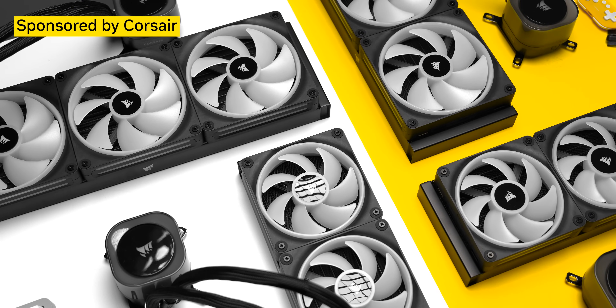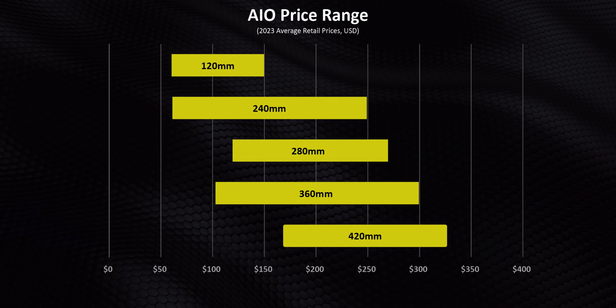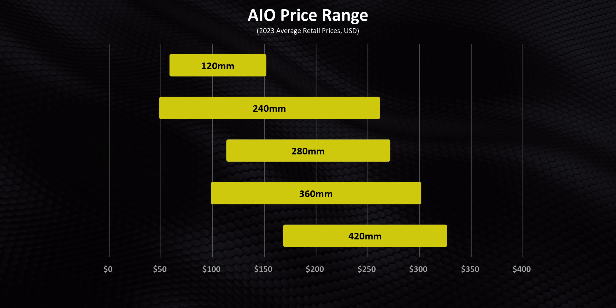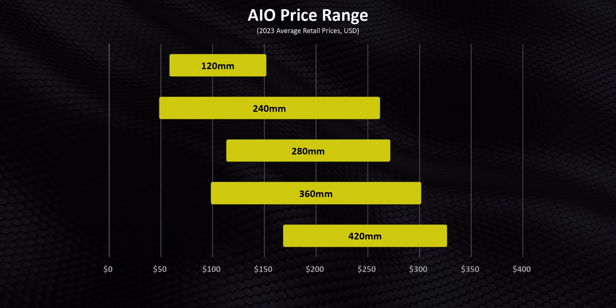A big shout out to Corsair for their support and jumping on board with this video. Of course budget will be the first thing that factors into everybody's equation, and that's one of the reasons those 120 millimeter AIOs just aren't relevant anymore — they're outperformed almost across the board by better air coolers that cost significantly less. If we plot the lowest and highest average price of all the sizes, it's pretty obvious why this video is going to be important for you: there's a ton of overlap, and that leads to some buying confusion.